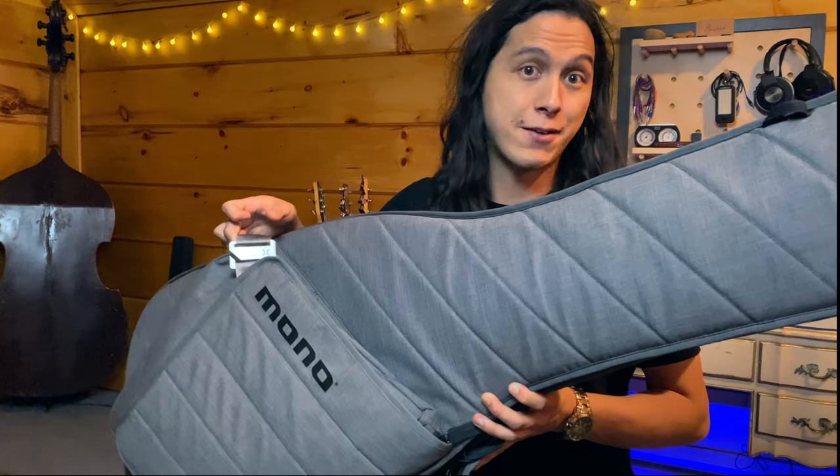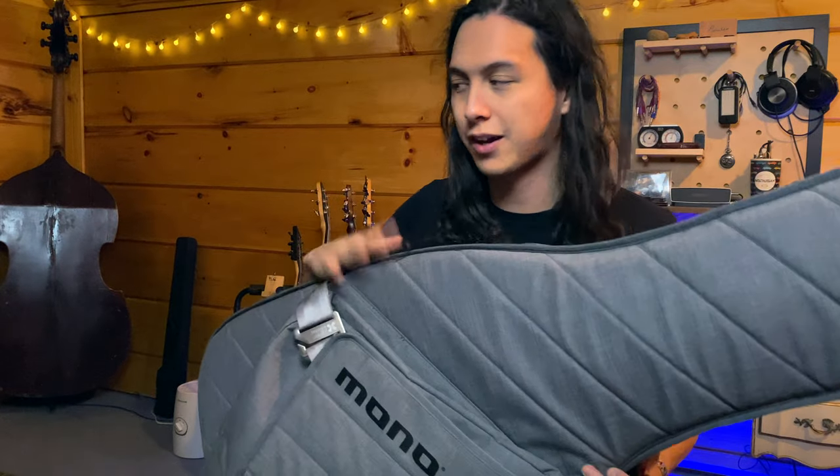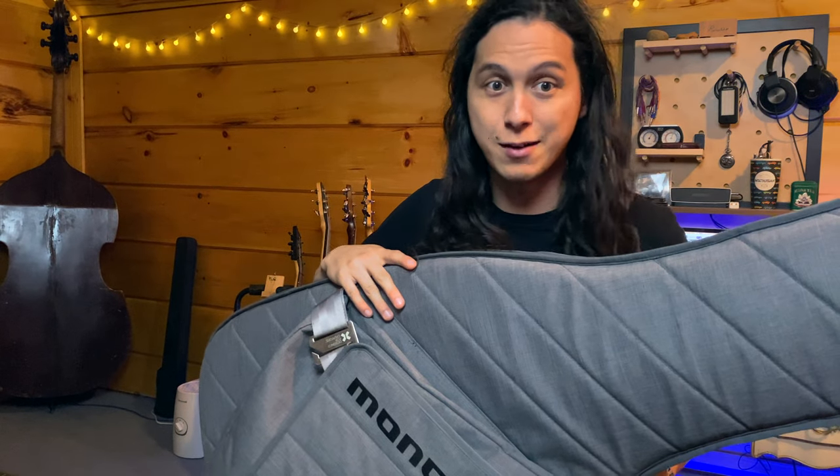Hey internet, Dan Corrigan here to talk to you about all things bass. Today I'm going to go through one of the most important things they don't teach you at music school — one of the very practical things you need to know to be a good bass player, and that is how to pack for a gig. So let's take a look at what I've got sitting in this gig bag.